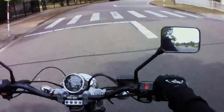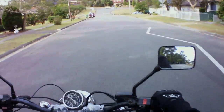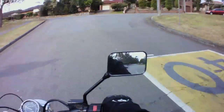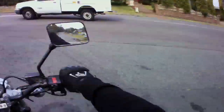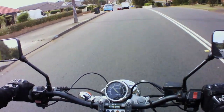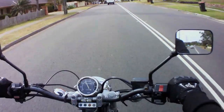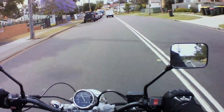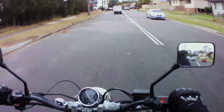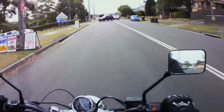I apologise if my gear changes are horrible — this is the first time I've actually done a running commentary and it is quite daunting. I usually just ride and veg out. You get on the bike and there's just some type of zen, you just click — you don't have to worry about what's going on around you. I hope you've enjoyed the video; I'll pull over relatively soon and do a bit of a walk around on the bike.